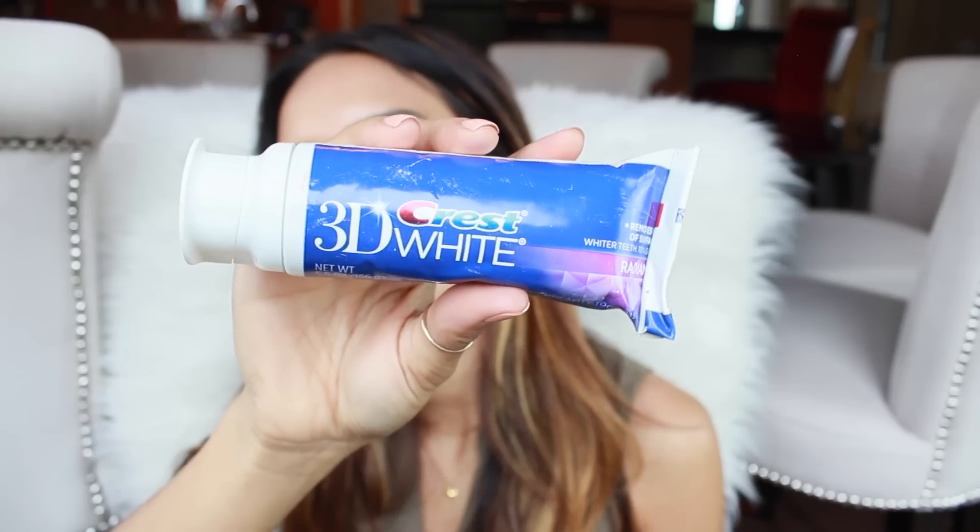I'm also a huge fan of the Crest 3D White Toothpaste. I've been using this for years and years, and this is always the toothpaste I recommend whenever you guys ask me. It really keeps your teeth nice and bright and white in between whitening treatments.